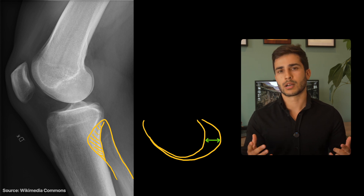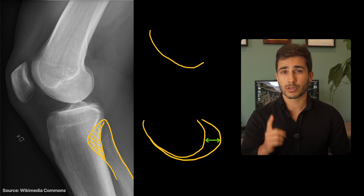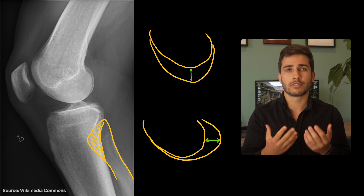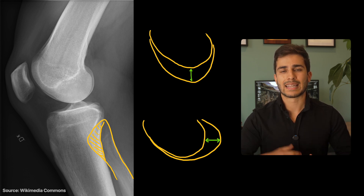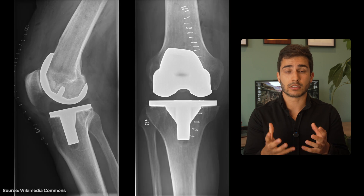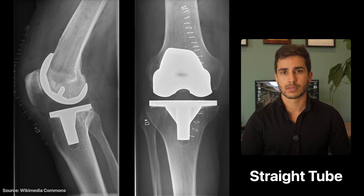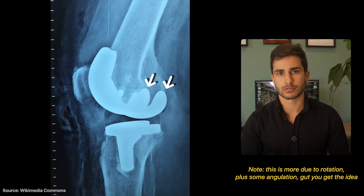Now, what about top to bottom? This is where the tube angle comes into play. If you just do a straight tube, you won't have the overlapping of the condyles — it will be off top to bottom. That cephalic tube angle allows them to be superimposed nicely. I will say, though, if someone has had a total knee replacement — when there's metal inside of the knee — you do have to use a straight tube in those cases. If you angle up, you actually won't have them superimposed.